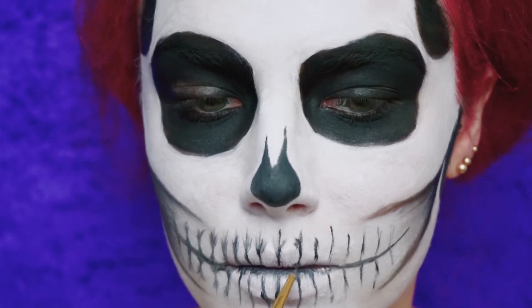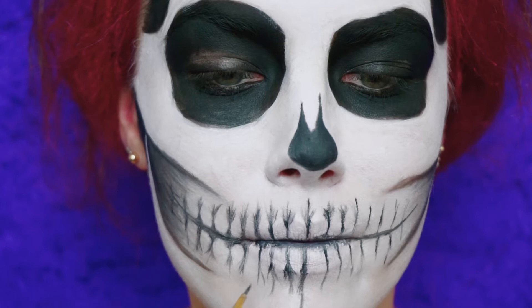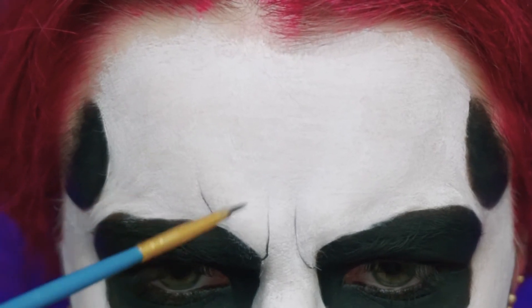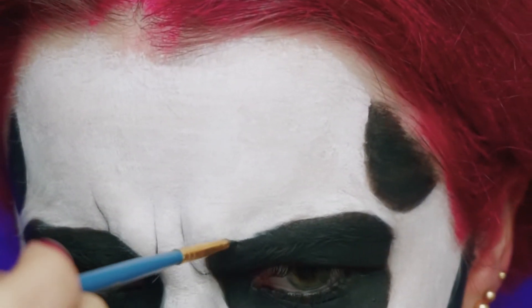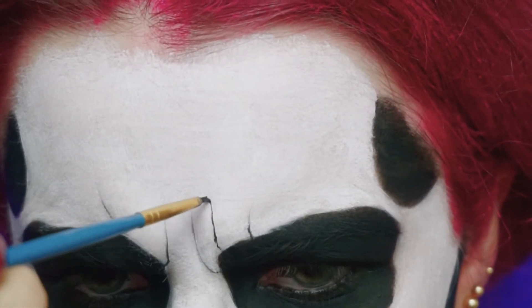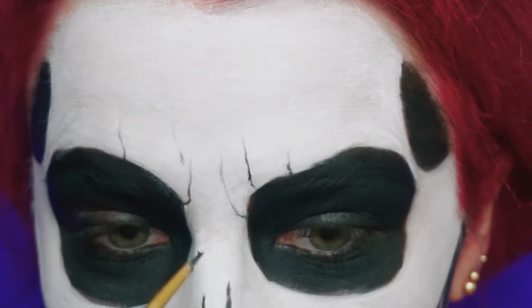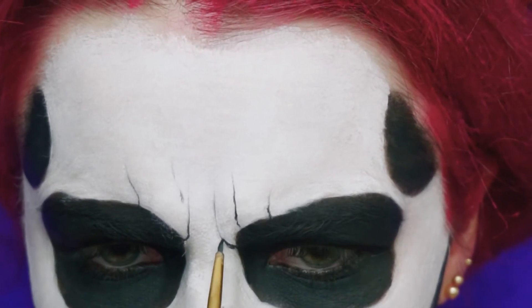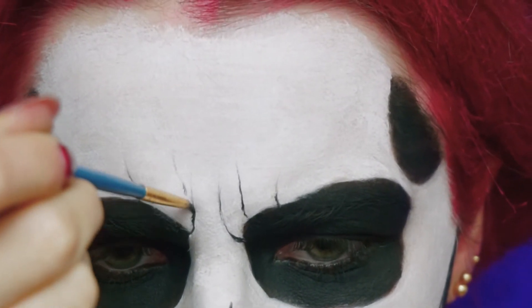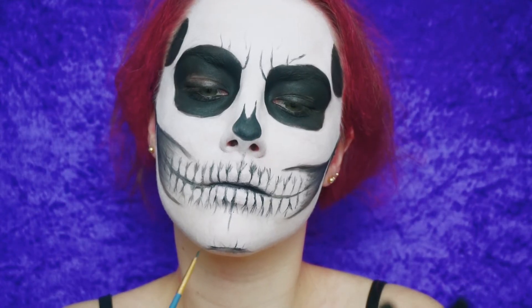To make the look even more scary, I'm frowning so I can map out the lines when I frown and fill them in. I'm also adding in a few cracks in my chin area.